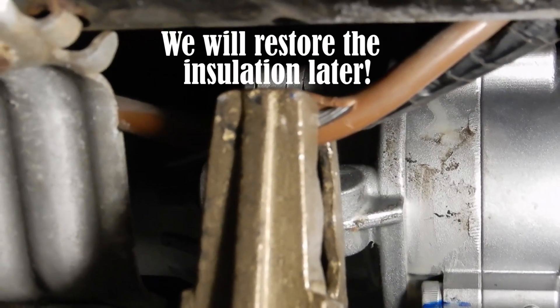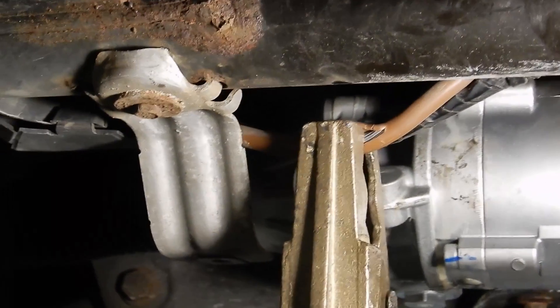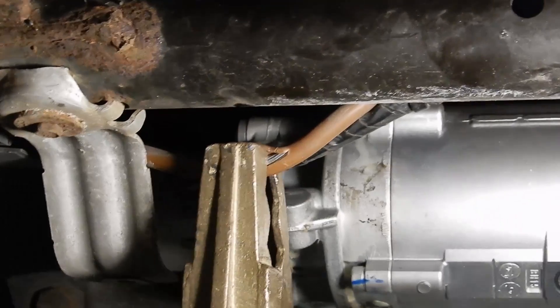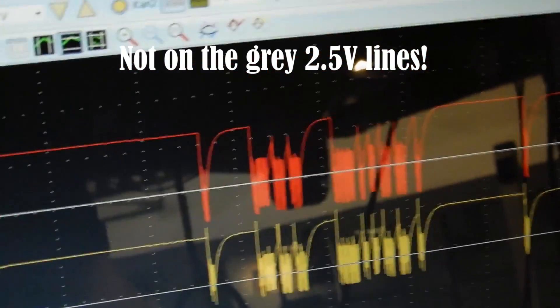I opened up a small piece of the insulation on the ground wire of the electric motor. Now I want to temporarily fix the ground with a jumper wire and see if our signals return to normal. Right now the voltage on our communication lines is way too high, so let's give it a ground and see if anything changes.